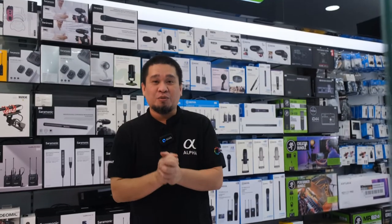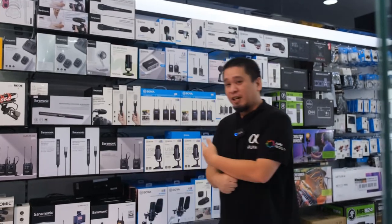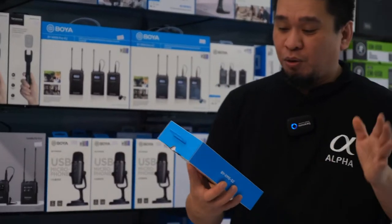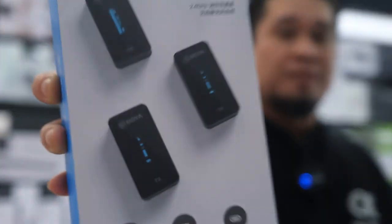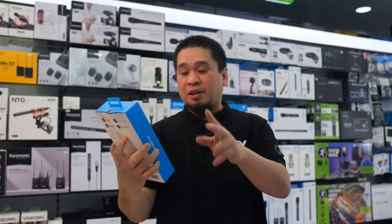Hello guys, today we have a new product from Boya — the Boya BY-XM6-S2, a new wireless microphone. It's a dual microphone setup with two transmitters and one receiver.